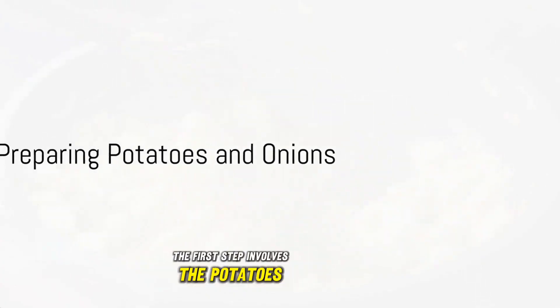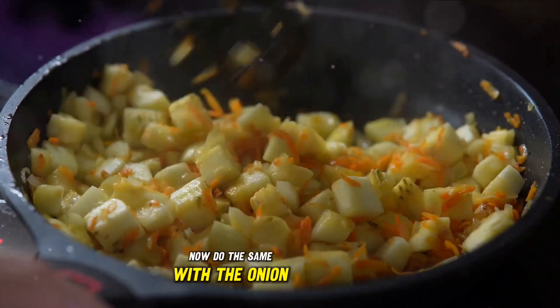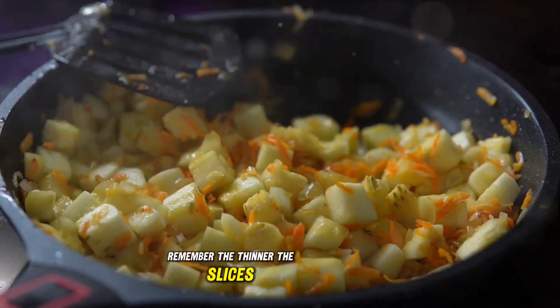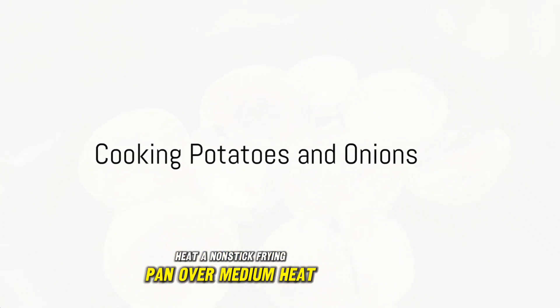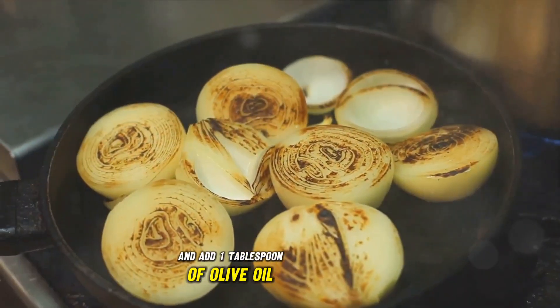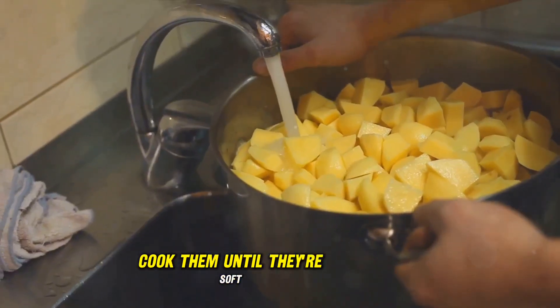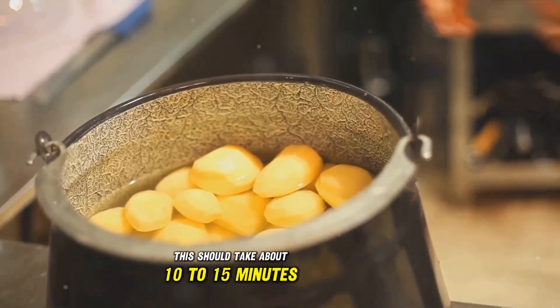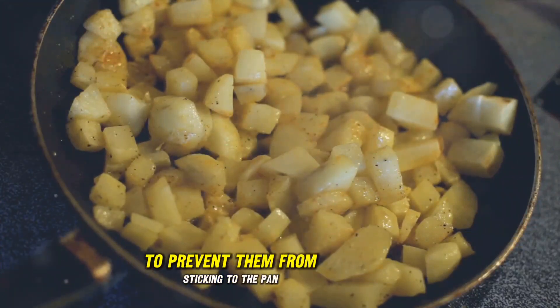The first step involves the potatoes. Peel them and cut into thin slices. Now do the same with the onion. Remember, the thinner the slices, the quicker they cook. Heat a non-stick frying pan over medium heat and add one tablespoon of olive oil. Once the oil is hot, add the potato and onion slices and cook them until they're soft. This should take about 10 to 15 minutes.